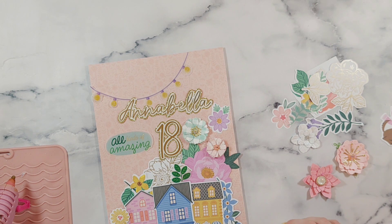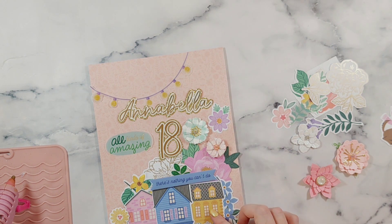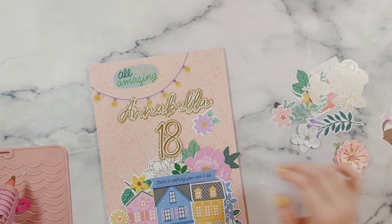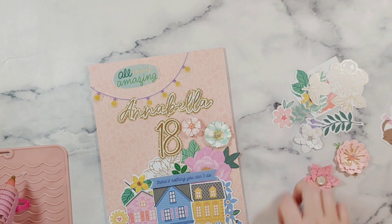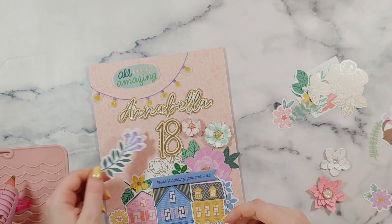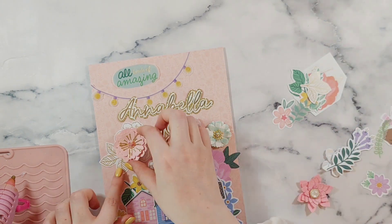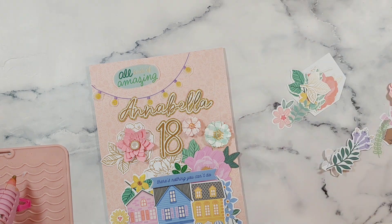I'm just slightly out of frame here, but on this part I've just chosen — they're not puffy stickers, I'm not sure the name of them. It's from the thicker sheet. I just chose a little quote and it says 'there's nothing you can't do.' I wanted to add a nice little sentiment and I thought that was very fitting for Annabella — there's nothing you can't do, so strive for your dreams. I'm also putting another little quote on the top which says 'all kinds of amazing' — that was a vellum piece in the collection.